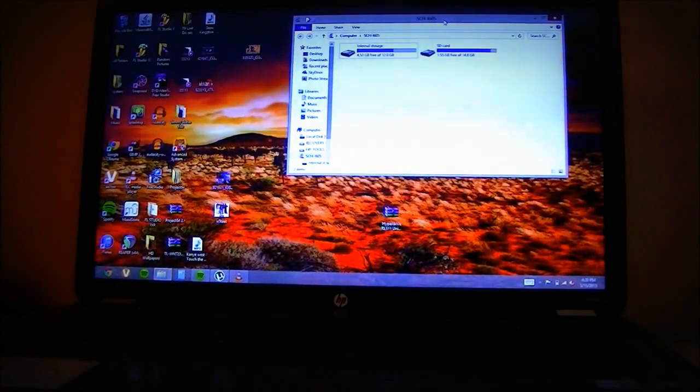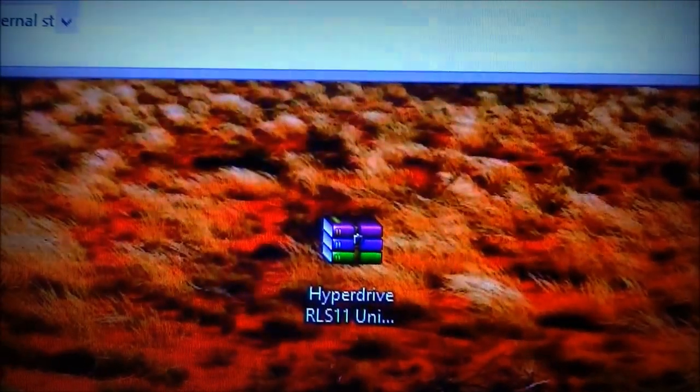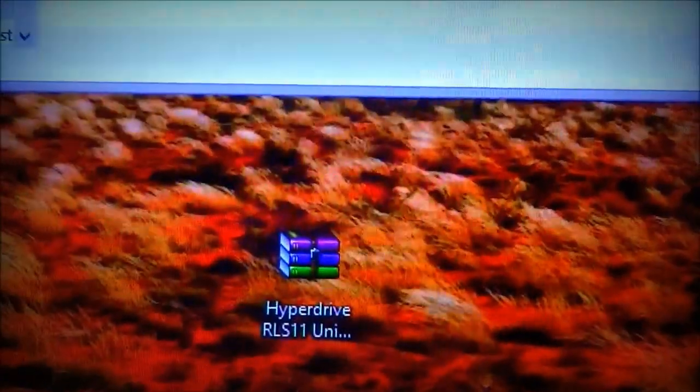How's it going guys? This is EZTech231 here with another video. I got a request both on Twitter and on YouTube to do a HyperDrive RLS11 ROM installation video for the Galaxy S3. I thought it was kind of strange because RLS12 is already out, but I decided to give them what they want. I'm not going to provide the link in the description, but you can get it on the XDA Developer's website — it's the HyperDrive RLS11 universal ROM for the S3.